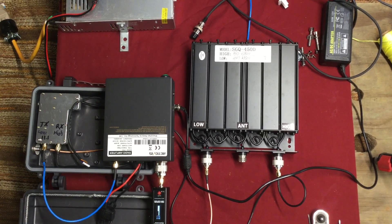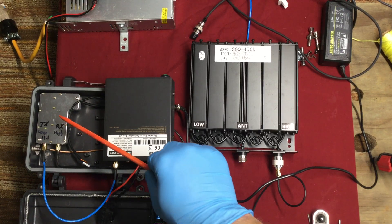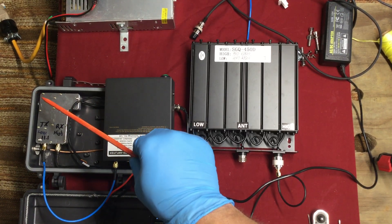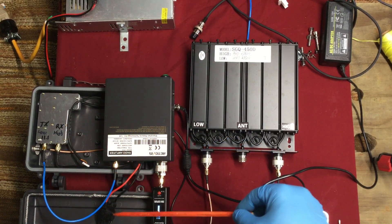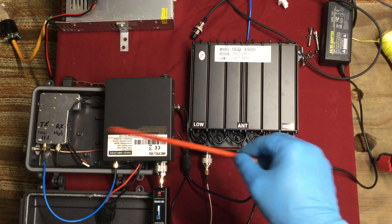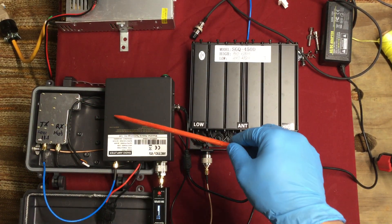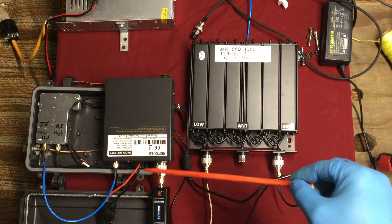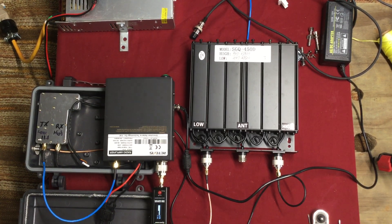First thing I want to show you is let's test the wattage output of the amplifier hooked up to the repeater — the Renevis RT-97 repeater. I have it apart, I have the door open because my cable here is too short to run it through the hole, so we are just setting it like this. I have the low side of the repeater going into the amplifier in, then I have this wattmeter hooked up to a dummy load which you can't see — it's off camera right now.